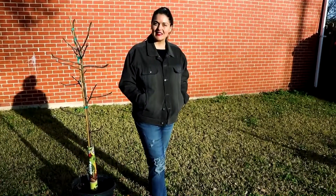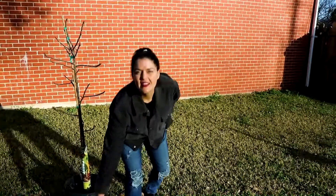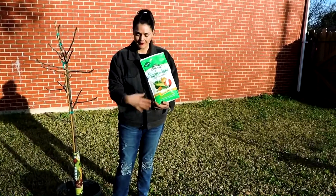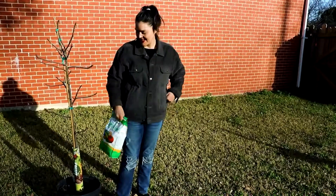My plan is to dig three nice big deep holes, do a little amending with some organic fertilizer, and then mulch around the trees. So let's get started.